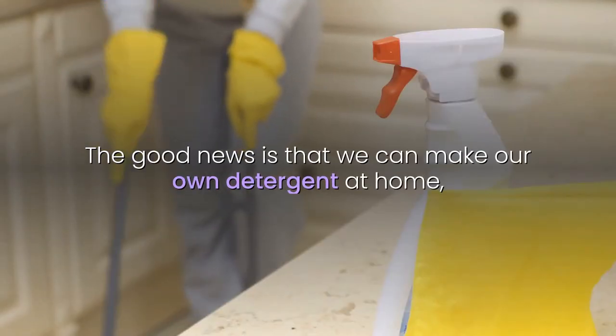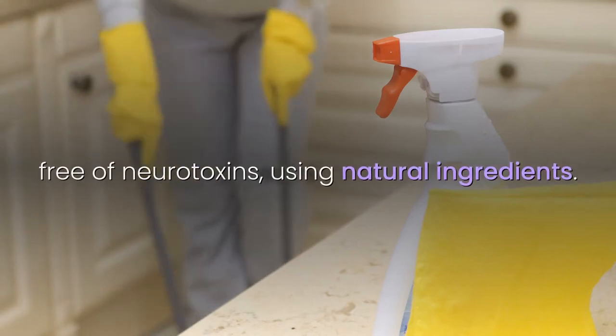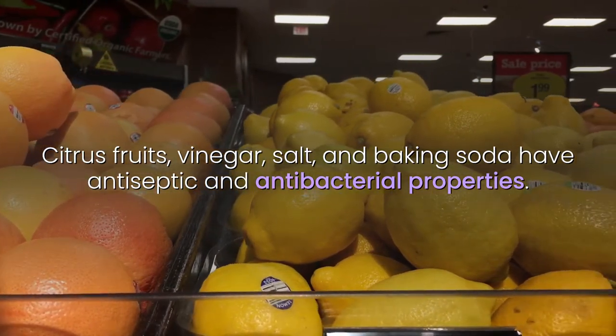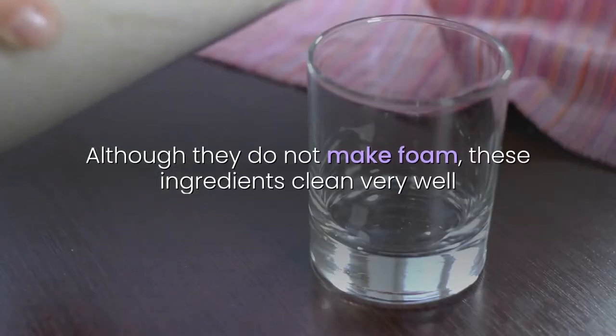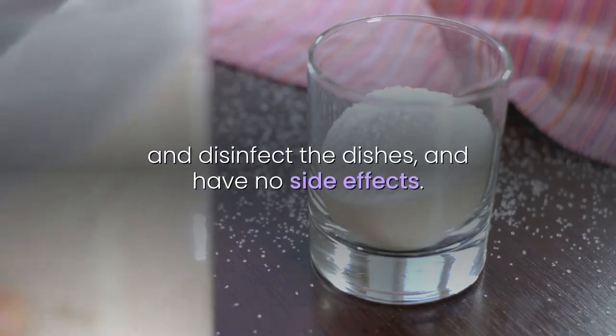The good news is that we can make our own detergent at home, free of neurotoxins, using natural ingredients. Citrus fruits, vinegar, salt, and baking soda have antiseptic and antibacterial properties. Although they do not make foam, these ingredients clean very well and disinfect the dishes, and have no side effects.